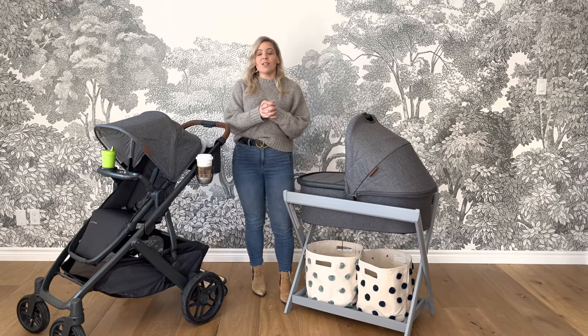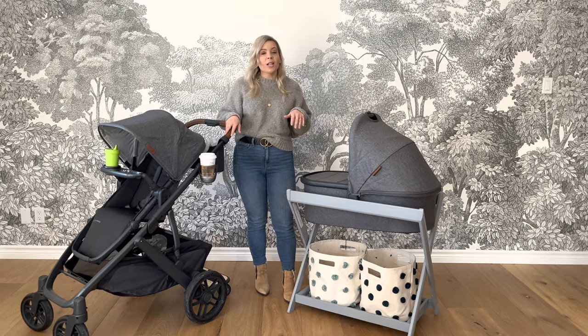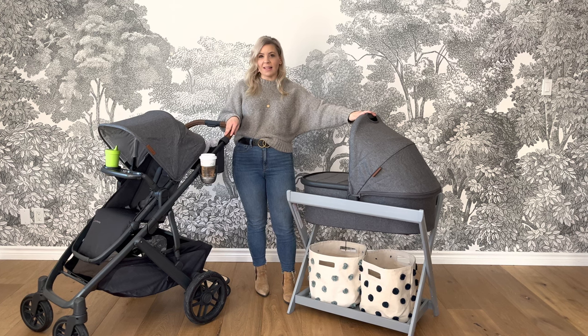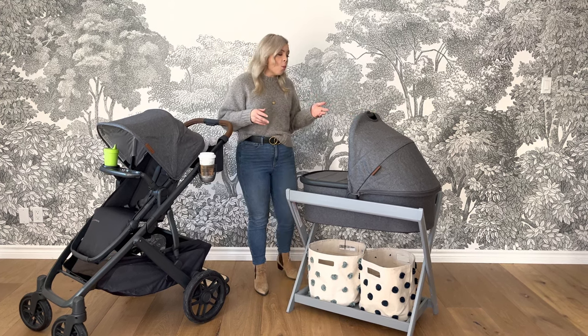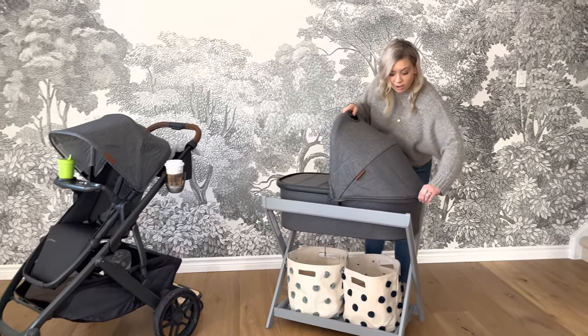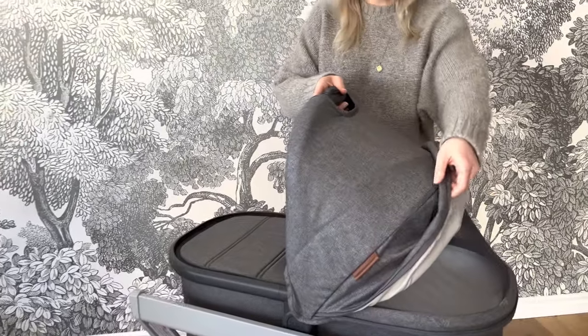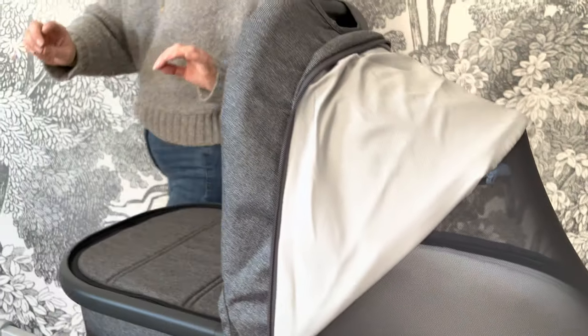I'm just going to dig right in because one of the things I love about the Vista is that it actually includes this sleep-safe bassinet, which means your little one can sleep in this on the go. You can add this awesome bassinet stand attachment, which allows you to bring baby right up to your bedside. I just want to show you some of this great ventilation — great for if you're out on a walk.